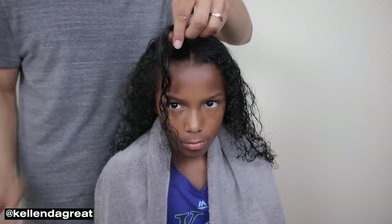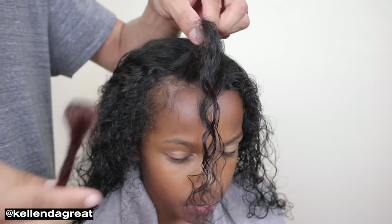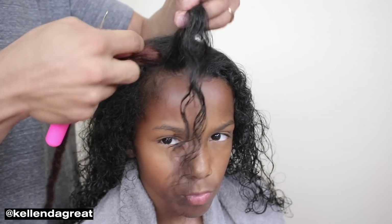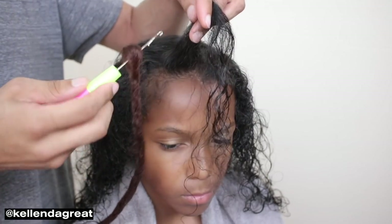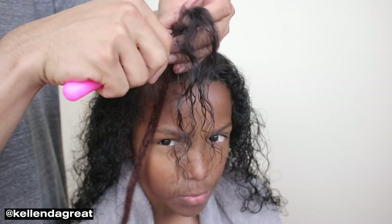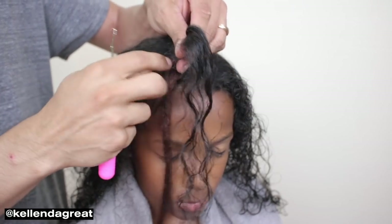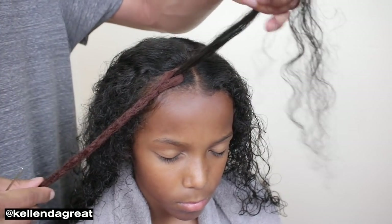I was going to go in and rubber band all the roots, but I'm actually just going to do them one by one. So I got my first section right here. As you notice, on the actual dreadlock itself, it has a loop at the top. What you're going to do is thread this section of hair through that loop and then braid it in. You push the latch hook through the loop, grab this hair, and then pull it through the loop. Make sure to get all that hair through that loop — as you can see, the entire section is through that single loop.